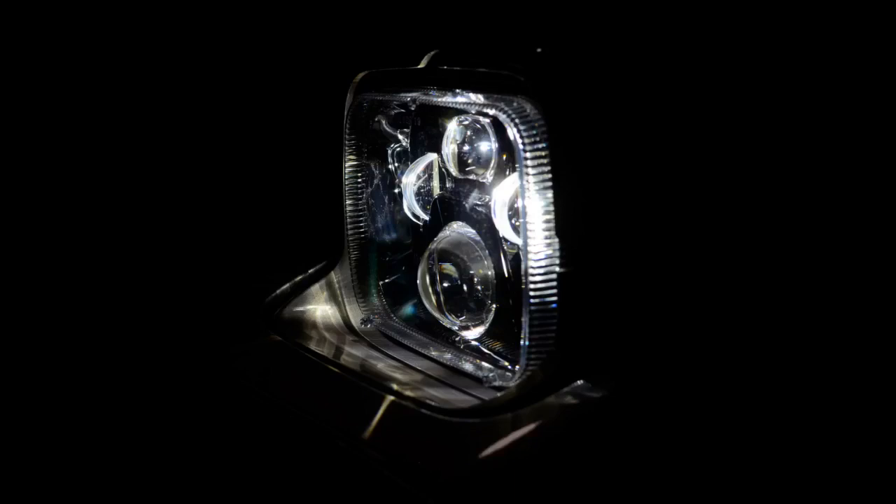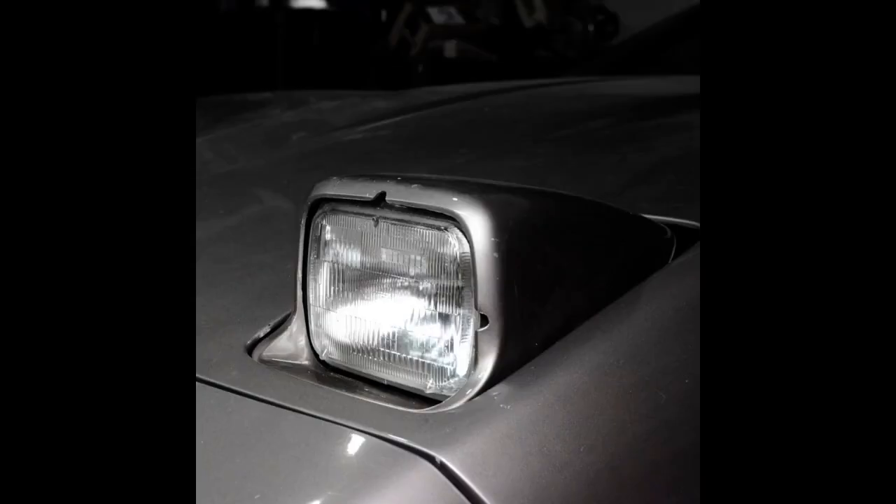I own a 1988 Corvette and I really want to keep the stock appearance of the car, but I also drive it. Sealed beam headlights have come a long way, and there are many options available now to retrofit better headlights into older cars. The main issue why it's more complicated to do that on a C4 Corvette are the rotating headlights — they turn 180 degrees forward. Every ounce of weight saving makes for happy headlights with healthy gears.